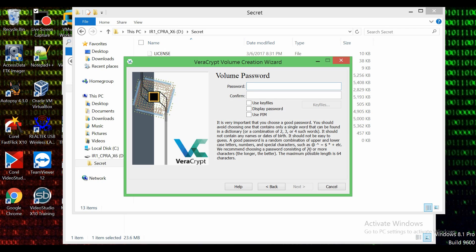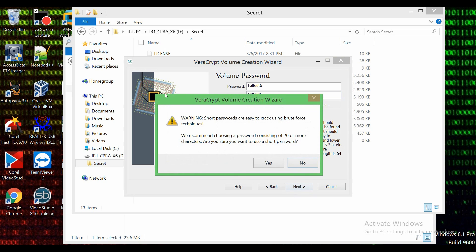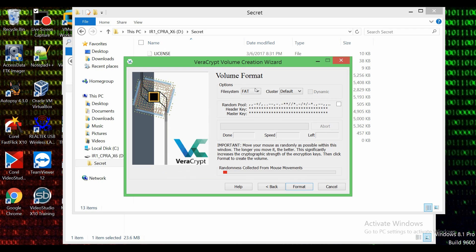Now it's going to ask us to create a password for that volume so that we can be the only ones to access it. I'm going to make a password called 'fallout6.' I'll display the password to make it easier — 'fallout6' — that's my password. It will probably warn us that this password is very short and that it should consist of 20 or more characters, but that's a bit of overkill for me right now. Every time I move the mouse you can see it does randomness — it's collecting random data from mouse movement to be able to create a very solid algorithm key. We can move the mouse around until it becomes green — there we go, it became green.